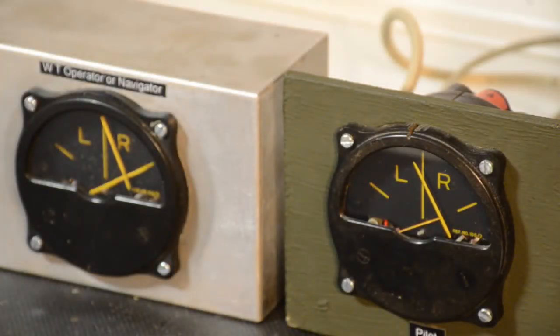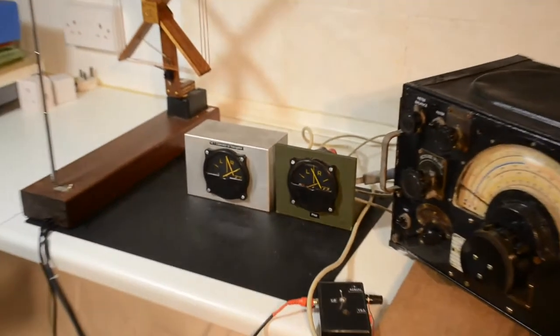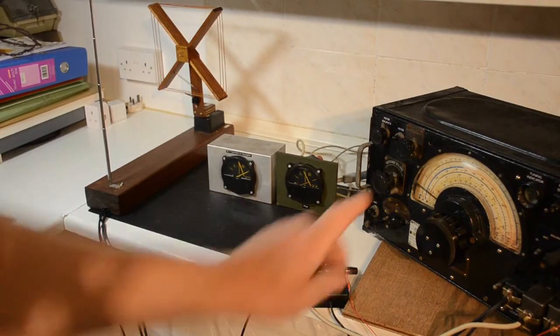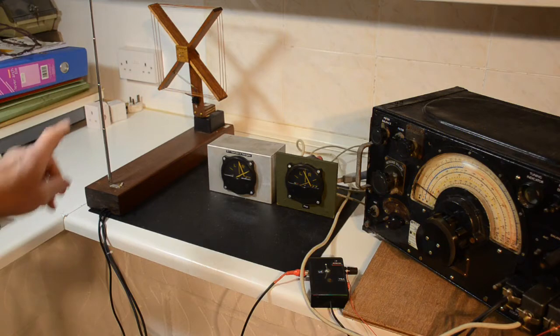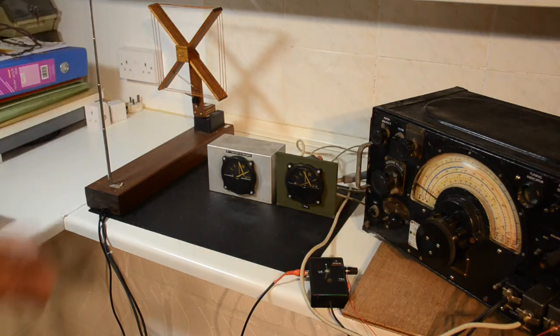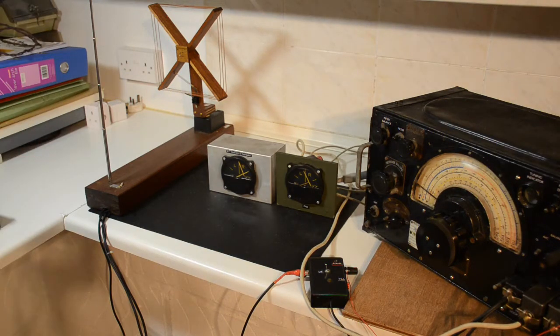This is a brief demonstration of radio direction finding, or RDF for short. For this purpose we're going to be using two meters, an R1155 receiver which a lot of people will be familiar with, incorporating a loop aerial which we've manufactured, and a whip telescopic aerial. With this setup we'll attempt to show how RDF works.